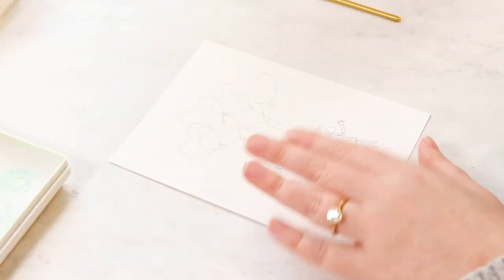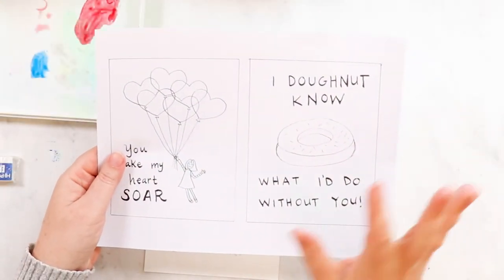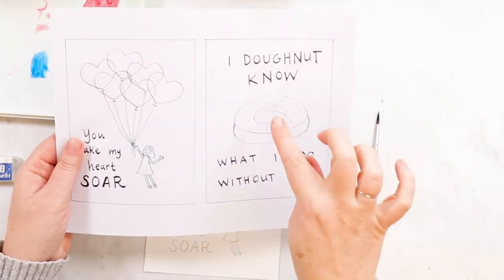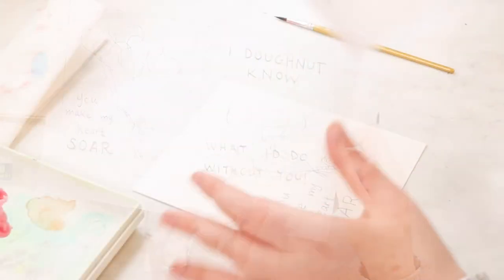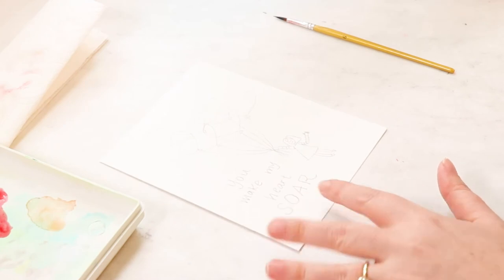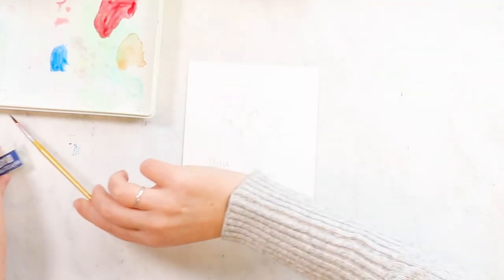Hello, welcome to our second Valentine card. This one is the 'You Make Me Soar' Valentine card. We're going to learn some really fun techniques with this one. You have a couple of options: you can do this on a folded piece of watercolor paper if you want to do a card, or you can do a postcard style, which is what I'm doing today, where you could either frame it or just write something on the back.